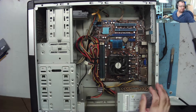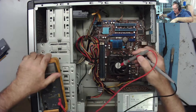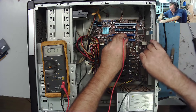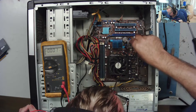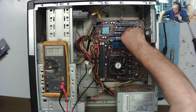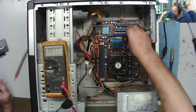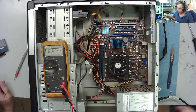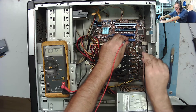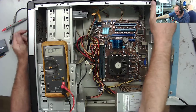What else can we do? We can check the CMOS battery and also try another power supply. Let's check the volts — anything less than three volts is no good. Take that out. Bin it. Get a new battery — stick that in. New battery in, should be about 3.3 volts — reading 3.29, just about good.